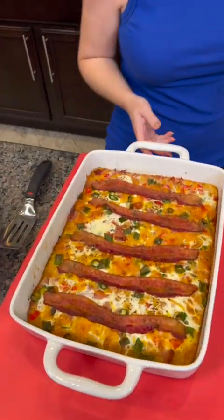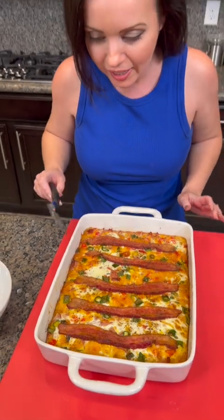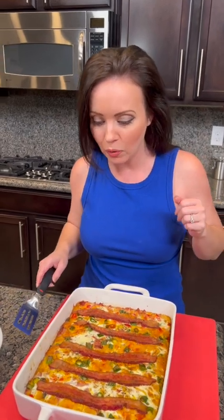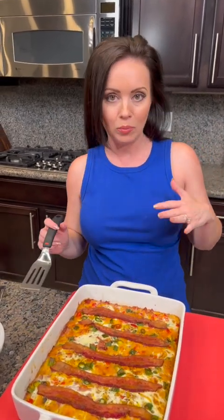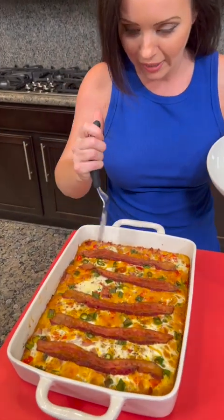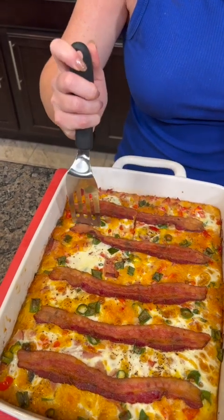Look at how beautiful that looks! This is gonna be delicious — the bacon is crispy just like I like it. We've got hash browns, green onions, red bell pepper, ham, bacon, cheese, and the base with the hash brown patties from the freezer section at the grocery store. This ended up being 10 eggs, but you could use more if you want.